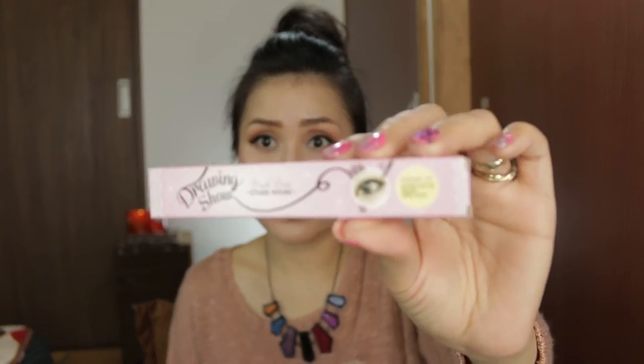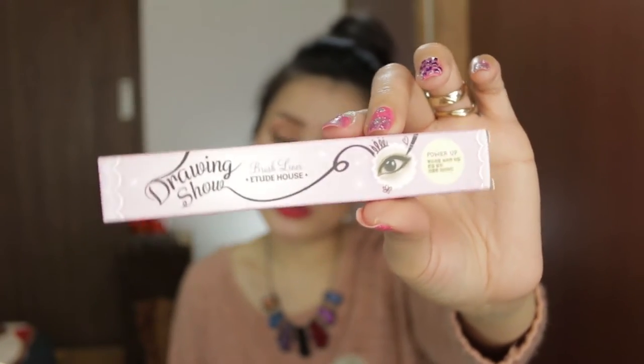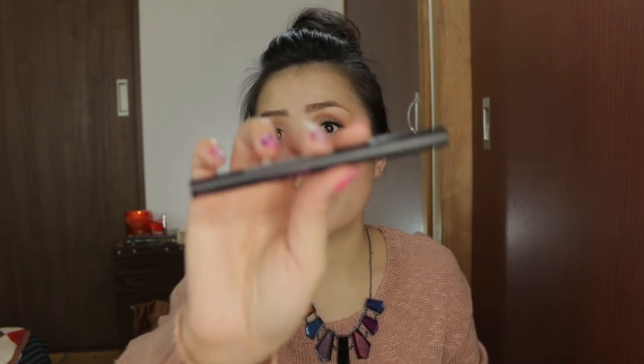Yes, and this is how it looks like. This is how the packaging looks like. It's so cute and pinky, of course, since it's Etude House. And this is the actual eyeliner. This is how the actual eyeliner looks. And I believe you have seen me using this eyeliner a lot, a couple of times in my videos.